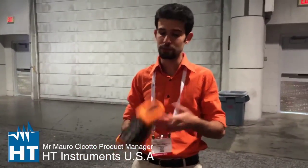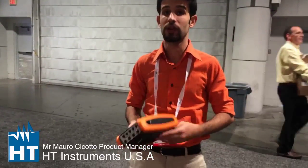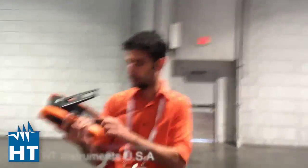It's a really lightweight and really high quality product. Where is it made? We manufacture all of our instruments in Italy. As you can see here — all made in Italy.